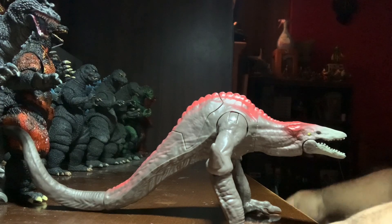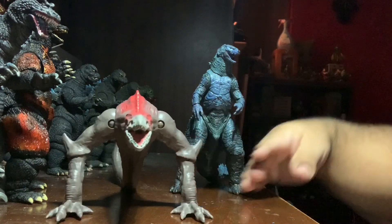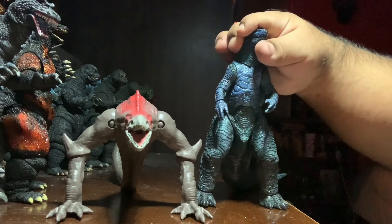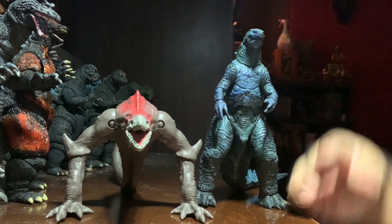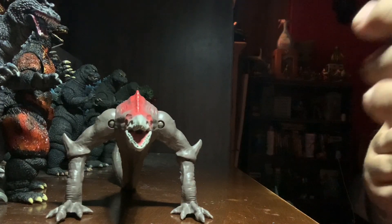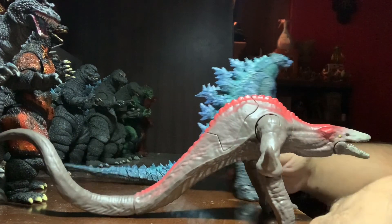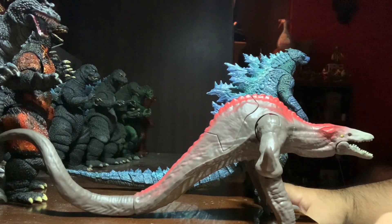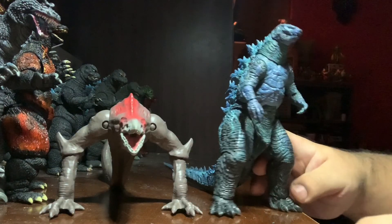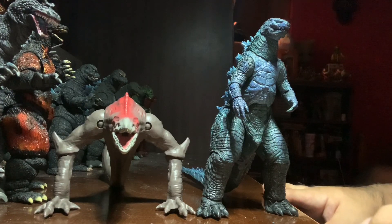Here it is with the NECA Godzilla 2019 mold — the reissued Atomic Blast version of Godzilla. This is slightly taller than the Monster Arts version. The Skullcrawler is about the same size by comparison, though I'm not sure how big a potential Godzilla vs. Kong version would be, if there even is one.